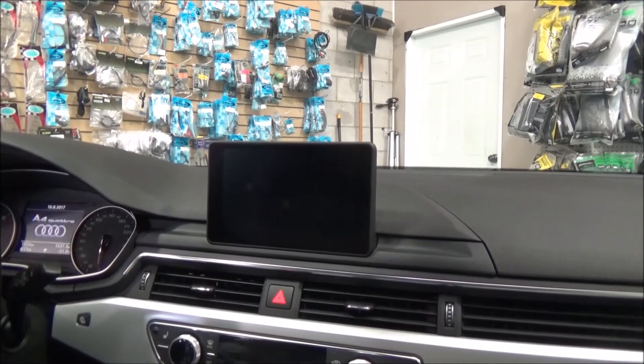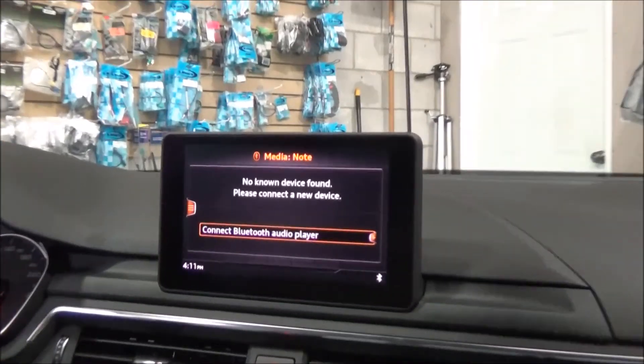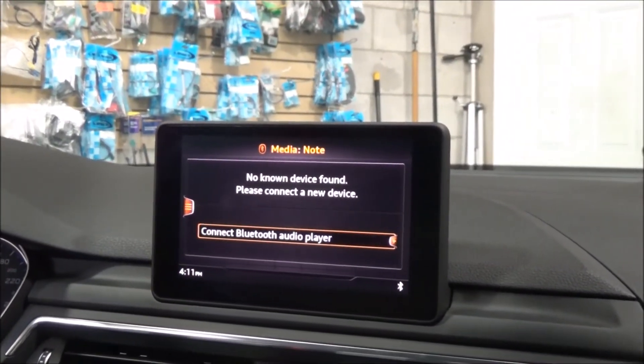So we're going to start the vehicle. We have a factory screen that projects whatever we have — whether it's a radio, Bluetooth, or anything else you have on the screen.